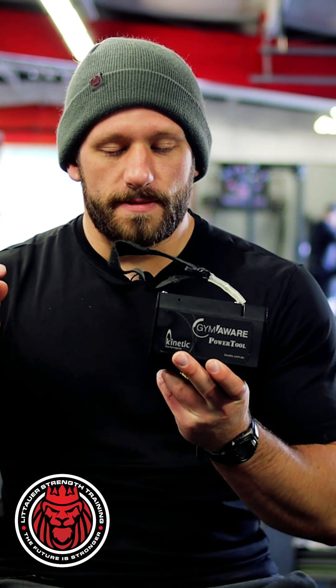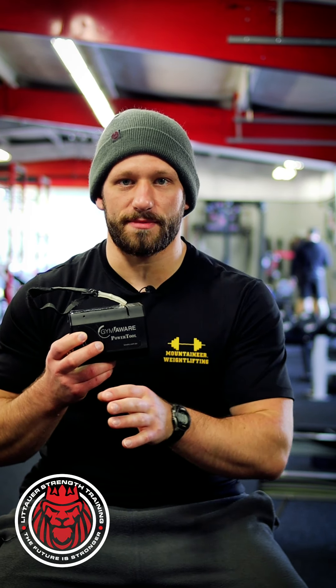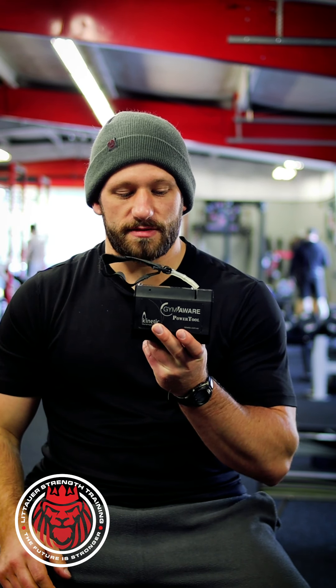The nice thing about velocity is that you can auto-regulate using it. If you hook this device up to a bar and you've had a rough weekend — you and your significant other got in a fight, the kids are acting up, or you're a college athlete with tons of stressors — this helps auto-regulate, because stress is stress. The body sees it all the same way. We can regulate how much load we do based on velocity, keeping our speed adaptation developing the right muscular quality without swaying too far toward being too force-dominant.